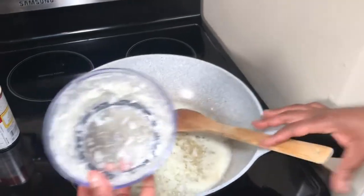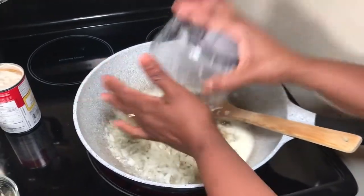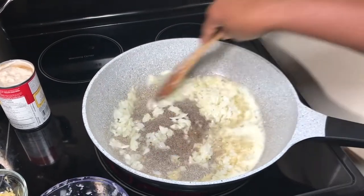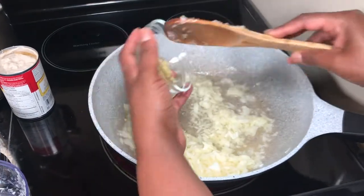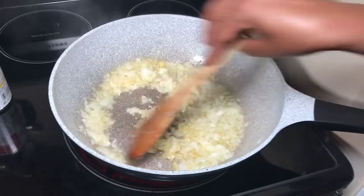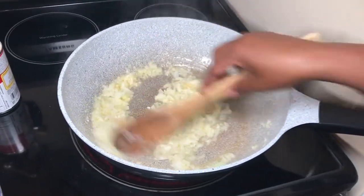I have to add the onions — I chopped them using my handy gadget — and I will cook them slightly. I can add the garlic now, it's already minced. You have to be very careful not to burn the garlic. I will cook it until it's soft, then we'll see what to do next.